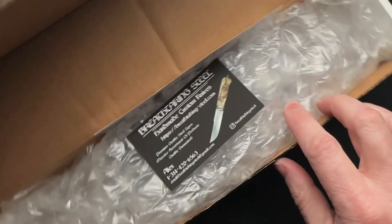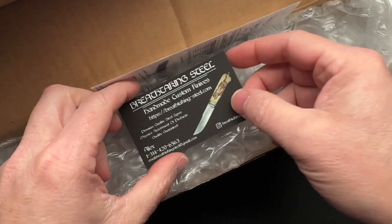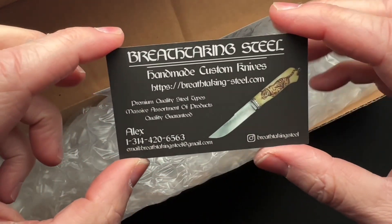All right, we've got an unboxing here, and this was sent in from my good friend Gary. All he told me was that it was a Russian knife.